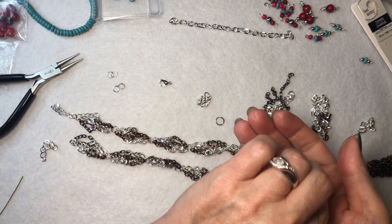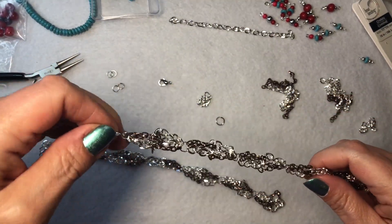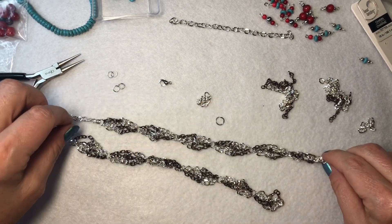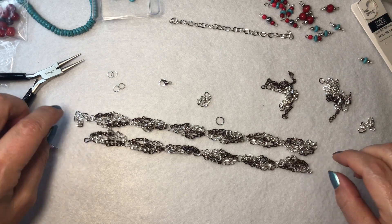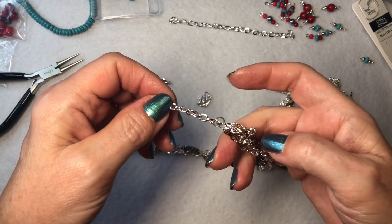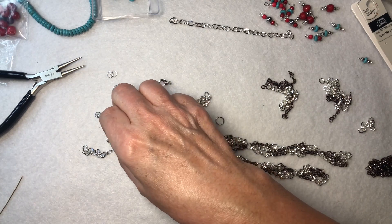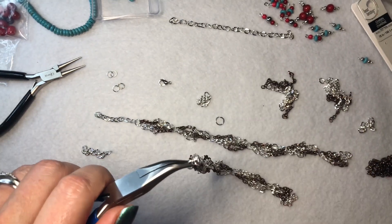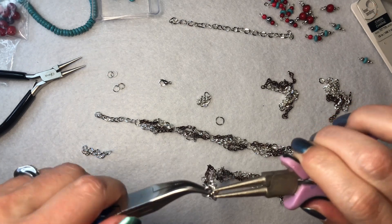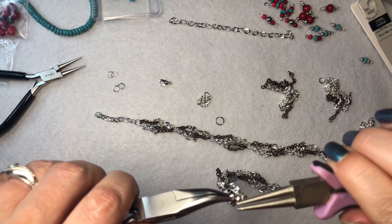Okay, so I went ahead — just so the video isn't two hours long — I made one, two, three, four, five, six of these connections, and then one, two, three, four, six on this side. So then I took one of the one-and-a-half-inch silver strands and I attached it right here — this is going to be the top of the necklace. So then I'm going to take the other one-and-a-half-inch silver strand and find the jump ring in here. Here it is. And then I'm going to open this up and put this right here. So this is the top of the necklace.